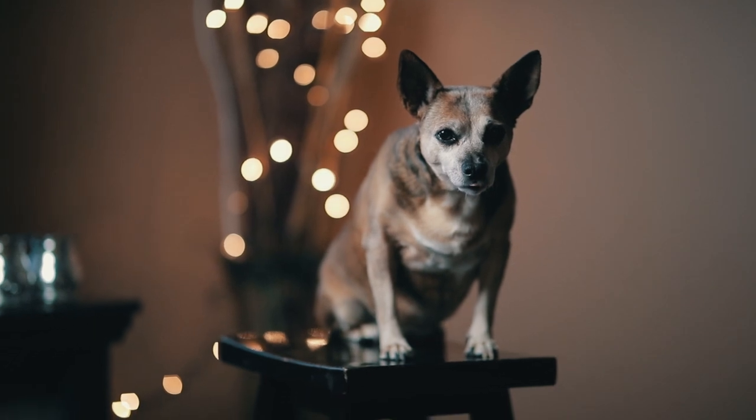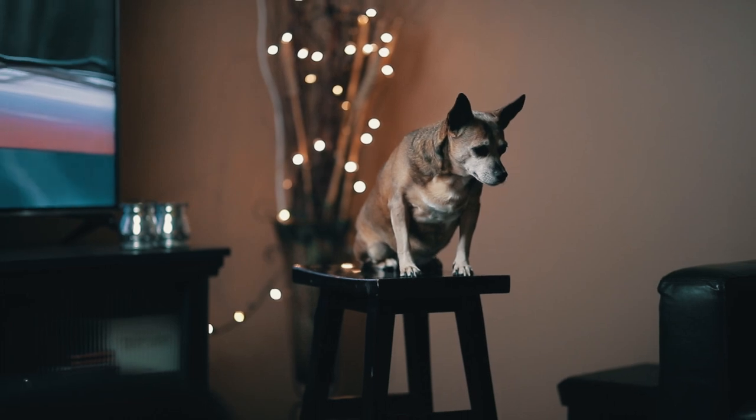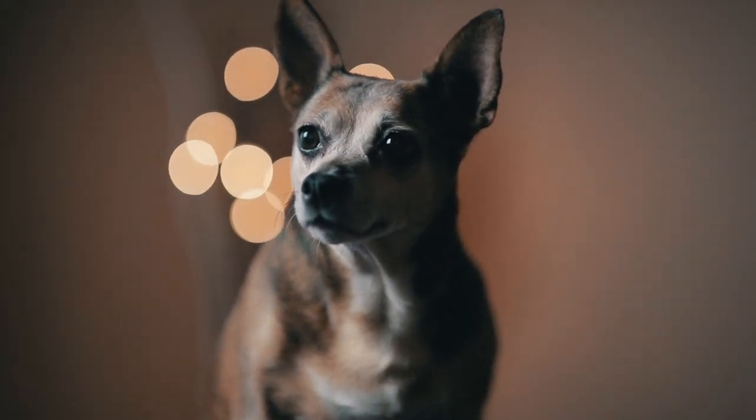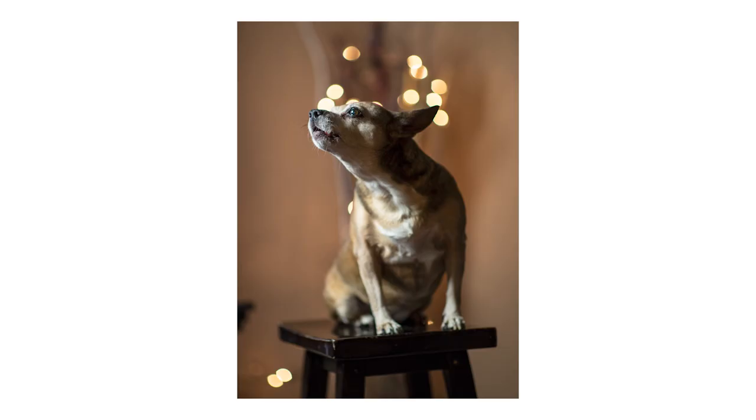Tip number two: try taking the pictures on an ottoman or a stool. The reason this is good is because it limits the amount of space your pet has to move around, so they'll stay still for you. And secondly, if they decide to lie down or have a nap facing the opposite direction of the camera, you can just move the ottoman or the stool and face them without having to wake them up or agitate them and get them all riled up again.